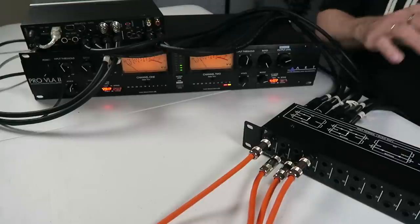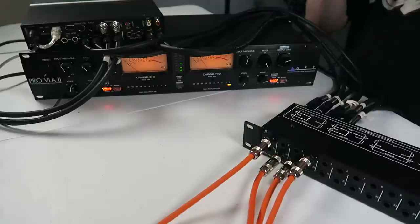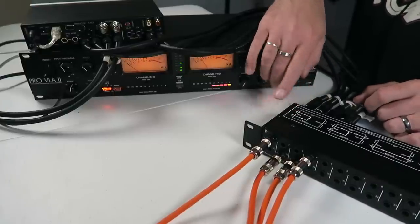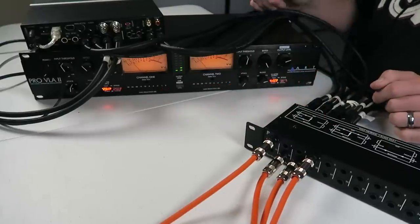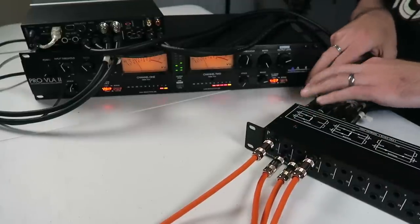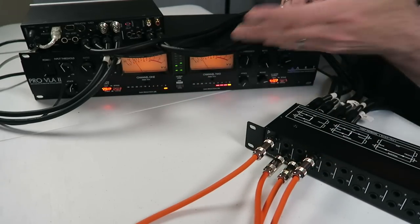Now I'm going to continue letting that play, and the only thing I'm going to change is switching the normal setting to half normal on this first vertical stack. Check that out — we see gain reduction on both channels now. That half normal is not only allowing the signal to return to the cable we have plugged into the back of the unit, but it's also sending that out our patch point. So we duplicated that signal — it's going to both places now.